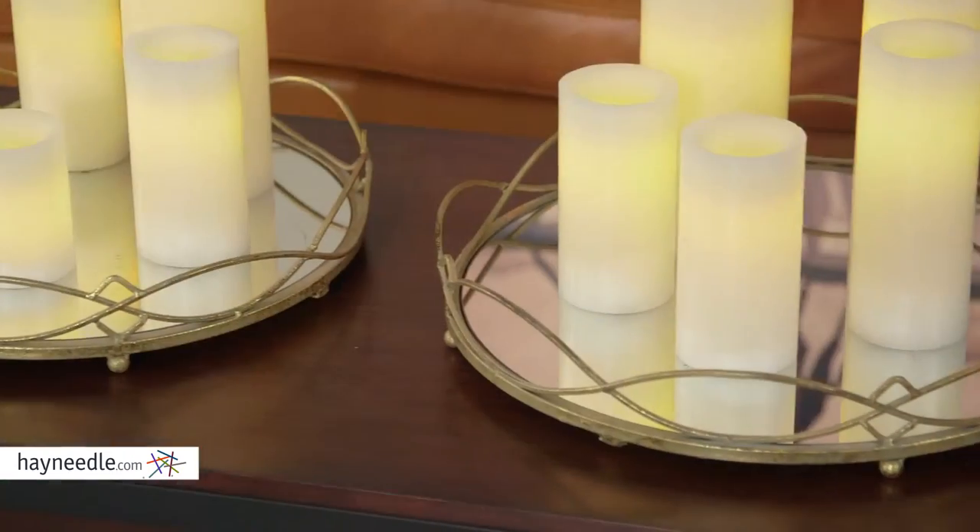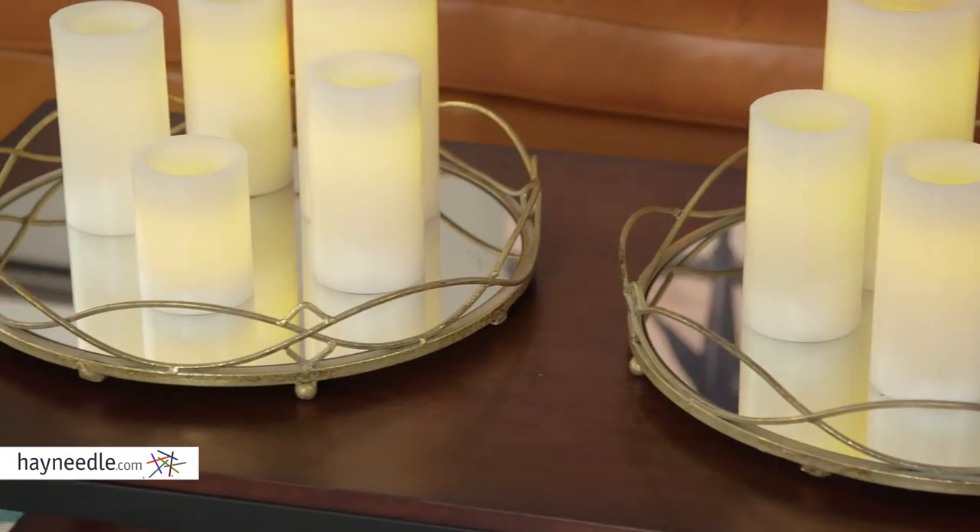Hi, I'm Mark with Hey Needle. The Rockdale serving tray set of two is simply a pair of nearly 19-inch in diameter serving trays. The frame is made from a gold-finished metal and there's plenty of room on the woven design to hold it.